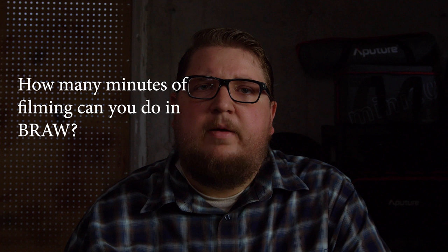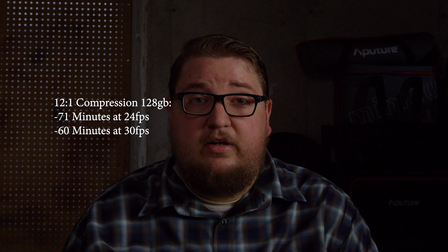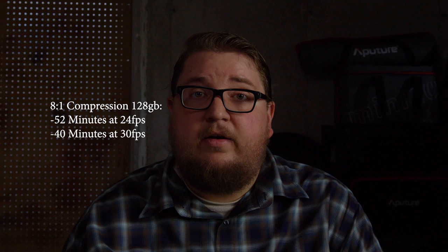A lot of people have been asking how much recording time you get with these new smaller file sizes. At 12-to-1 compression — the most compressed version of BRAW, and still a very good version — on a 128 gig card, you get 60 minutes at 30 frames per second, and 71 minutes at 24 frames per second. At 8-to-1 compression, you get 40 minutes at 30 fps and 52 minutes at 24 fps. Both 8-to-1 and 12-to-1 are really good and very comparable.